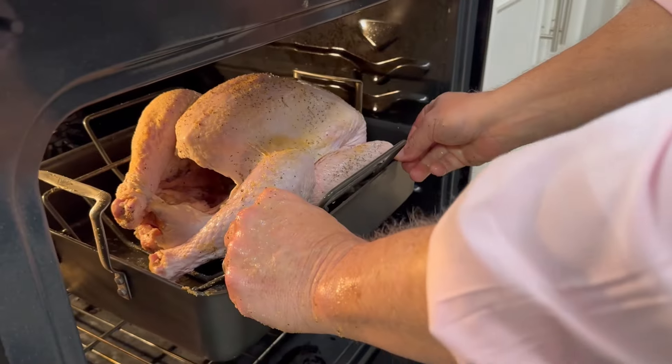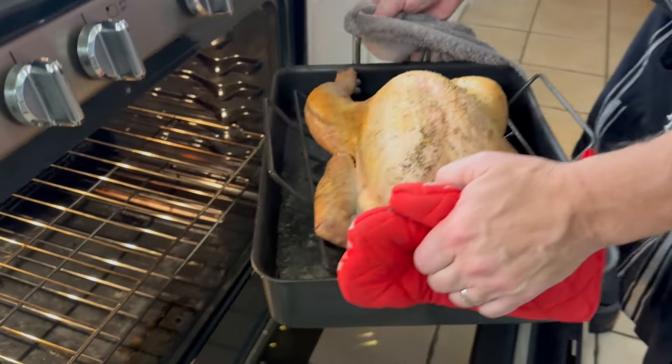We'll let him go and check back in about an hour. We're gonna take a look at the bird and see what we've got going here.